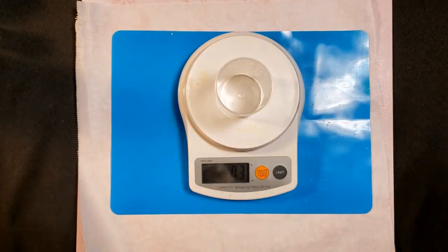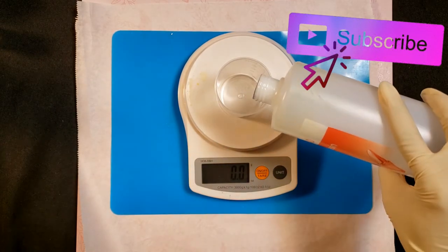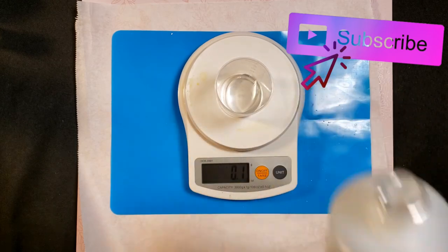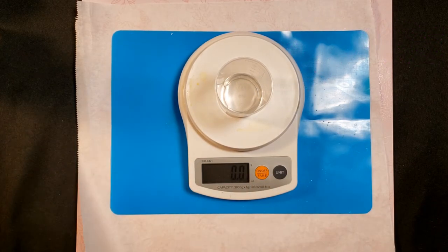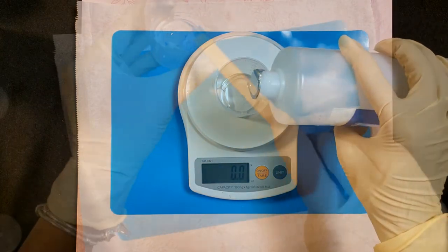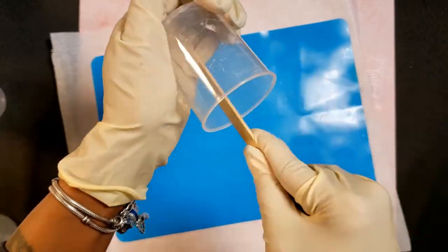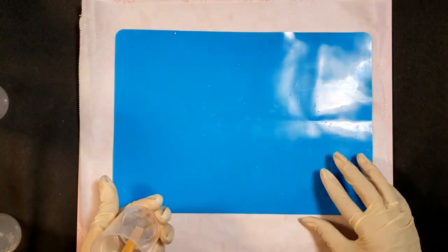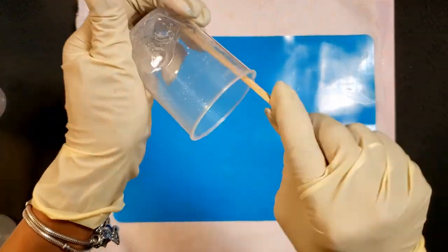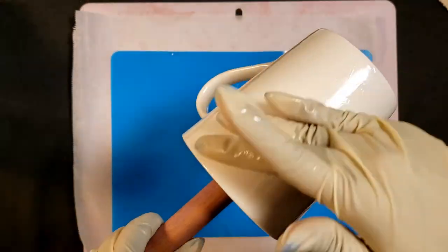We are going to first measure out our epoxy resin. This is a one-to-one ratio according to the brand I'm using — a very small amount, 0.1 ounce for each. Once you have the two together, go ahead and mix it. I'm mixing for approximately two minutes. We don't want to end up with any sticky spots or wet spots that won't dry after the eight hours, so make sure you mix it according to your directions.